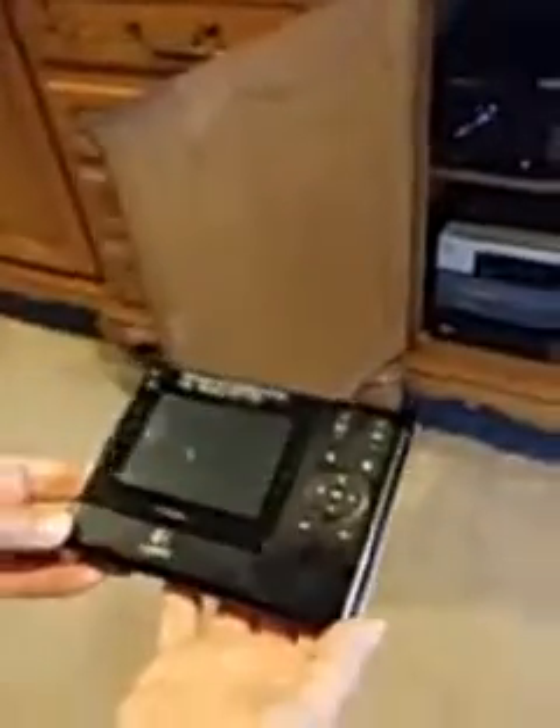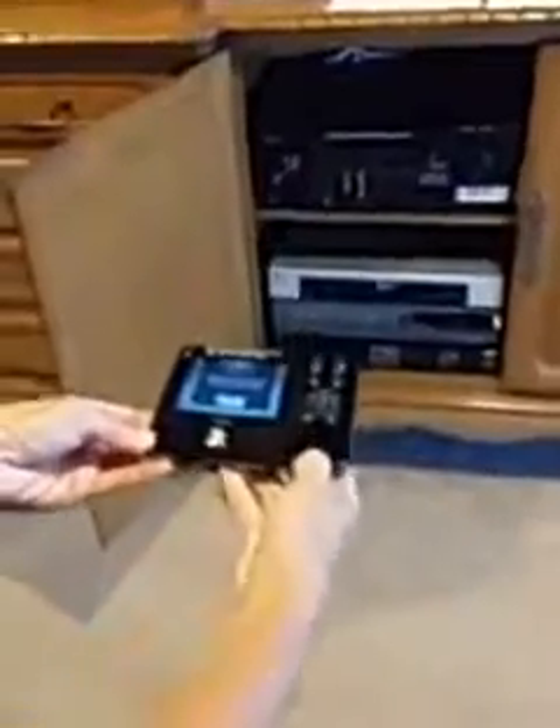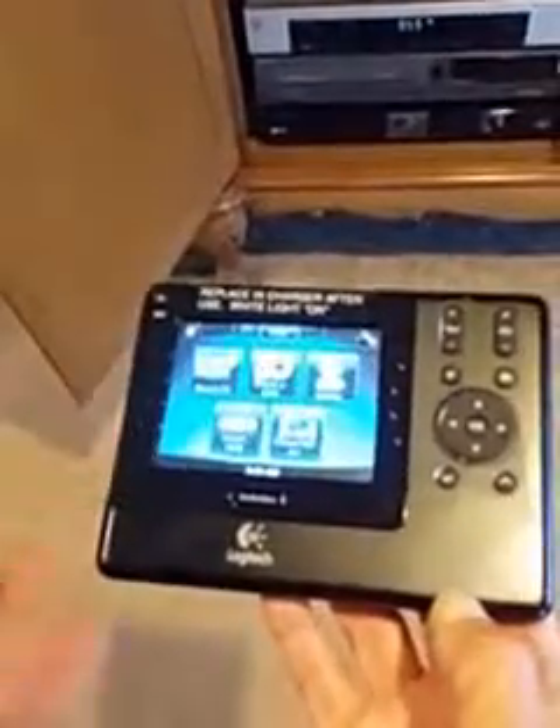Next, take the remote and point it at the television and the devices. We're going to push the button that says OK. It tells us that all of the devices are off.